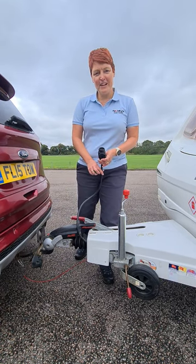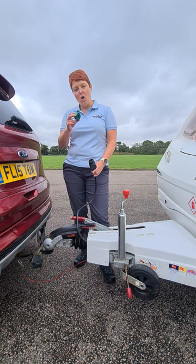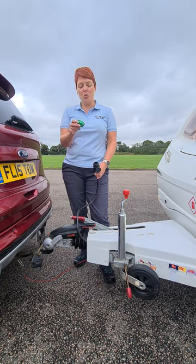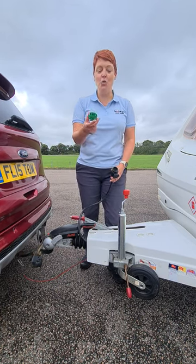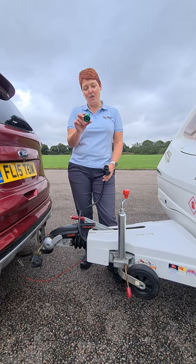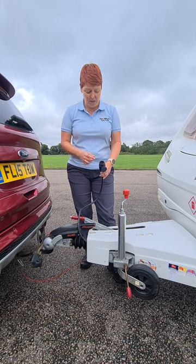Hi, it's Fliss, aka the trailer lady. I just wanted to jump on and quickly show you what this little gadget does. A lot of people call it just the green thingy tool, and if you walk into any caravan shop and ask for the green thingy tool most of them will know what you're talking about. But it's actually called a socket realignment tool.